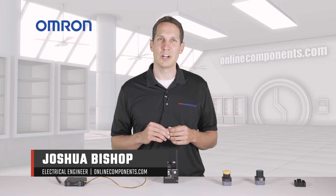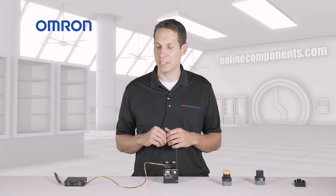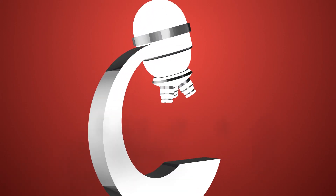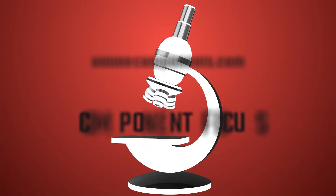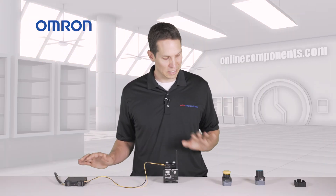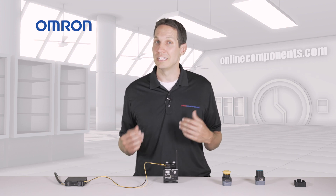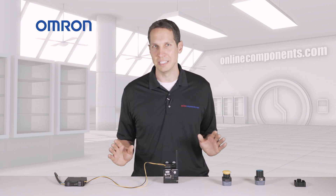I'm Josh Bishop for OnlineComponents.com, and before me I have an entire self-contained wireless communications package from Omron. With a minimum of three components and no external interfaces required, Omron has made wireless communication in an industrial setting incredibly easy.